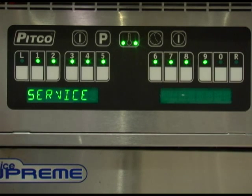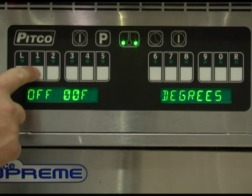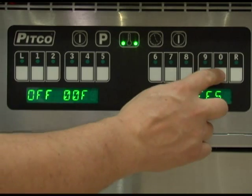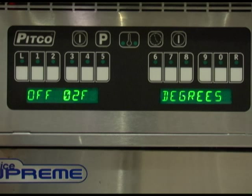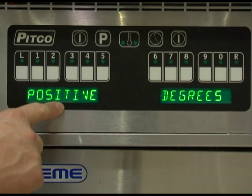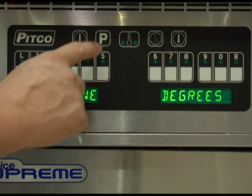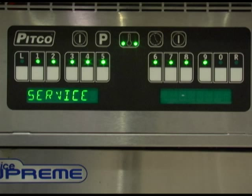Pressing key number 1 will allow you to change the offset temperatures. This adjustment allows the displayed temperature value to be offset to reflect the true center of the vat temperature while reading the probe tip temperature. Default value is zero; with zero set, displayed values are of the probe temperature. To change this value, press the proper numeric keys to the desired offset amount. Adjustments can be made up to 15 degrees Fahrenheit. Once set correctly, press the program key. You can toggle between a negative or positive temperature offset by pressing the zero key. Press the program key to save and return to the service menu.